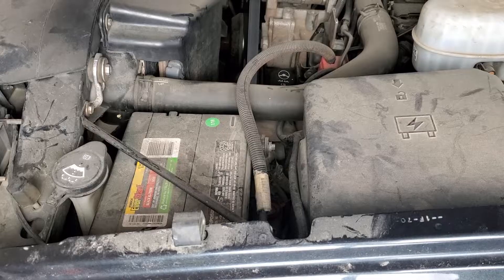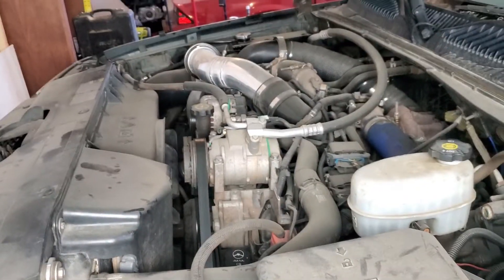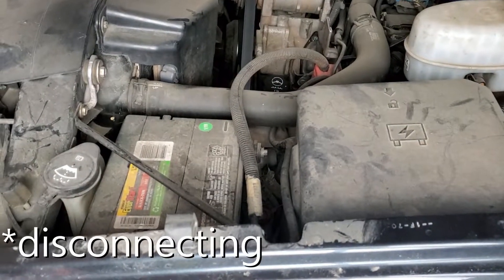Before I get it up on the lift I'm going to disconnect the battery. You'll likely have to do two, but I only have one because of the compound turbo kit that I built. There's a coolant tank in the way, so I'll just be removing this one.